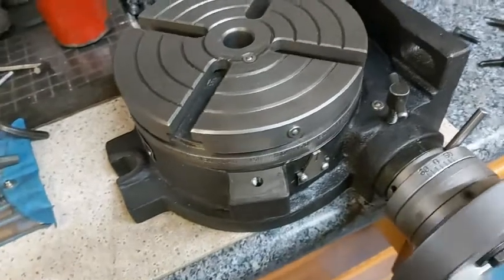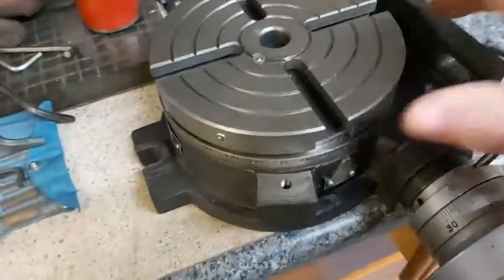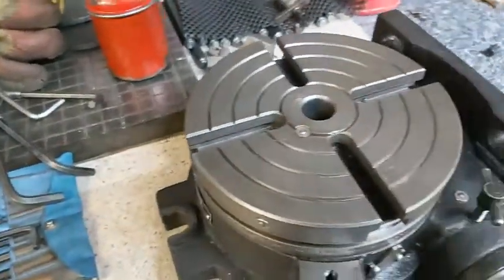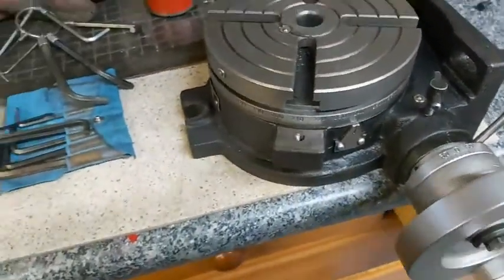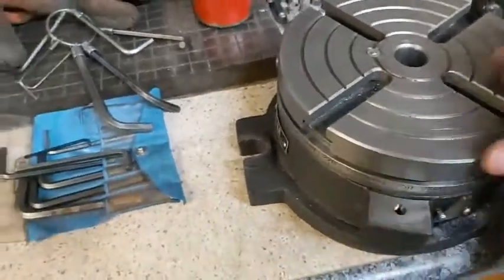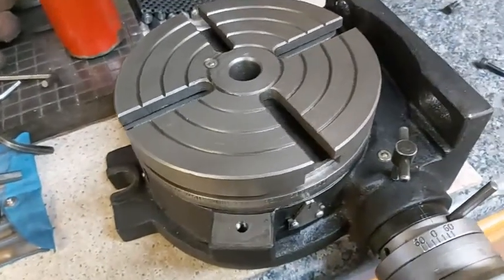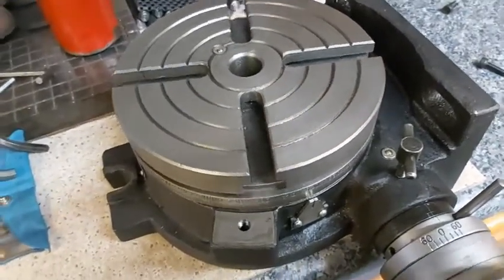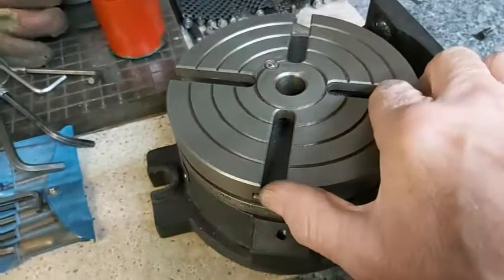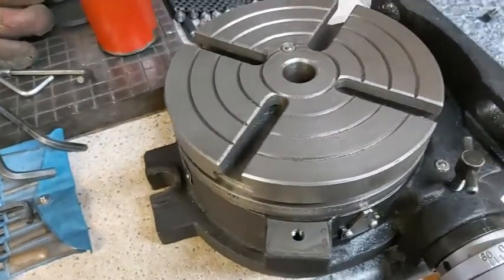Well, this is a vast improvement — there's no binding, and at the moment there doesn't seem to be any backlash. A lot better, a lot smoother, a lot easier to turn than it's ever been. There's just a tiny little amount of backlash, just a little bit, and I think with a little bit of adjusting it'll be okay.